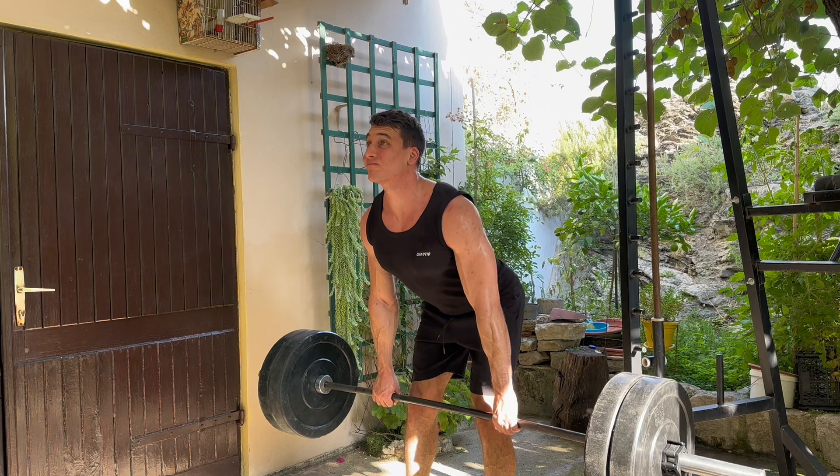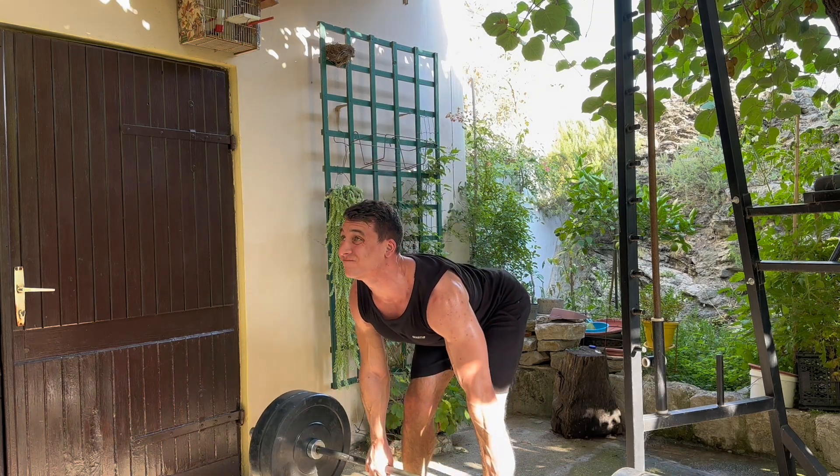Now that you understand this, how do you think lifting weights can possibly shorten that range? The truth is that lifting weights actually does quite the opposite — it improves it. Let me demonstrate how.